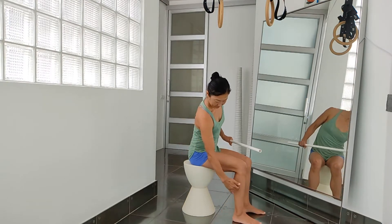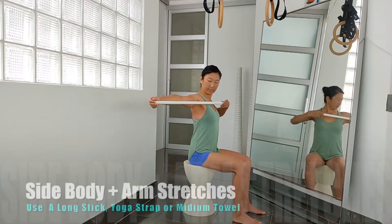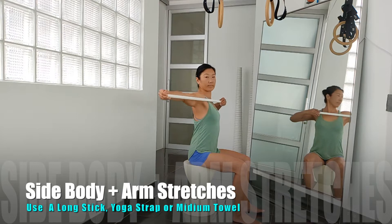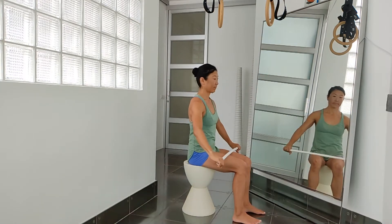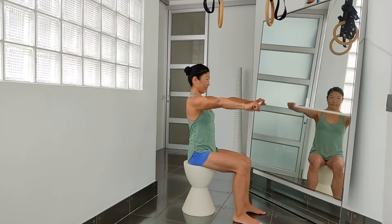We use a small chair where you can sit with bent knees at 90 degrees. Find a stick such as a mop, golf stick or something available in your household. Otherwise, I recommend getting a PVC pipe longer than 1 meter just like I have here. Hold the stick in front of your chest, arms extended. Extend your arms overhead.